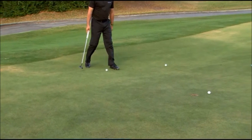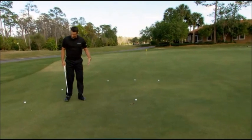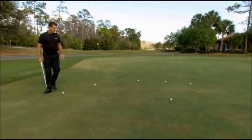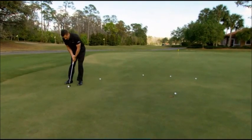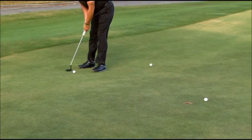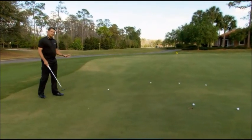Eventually I get to where my feet feel pretty level. When my feet get to that level, this is telling me it's a pretty straight putt. So I'm going to aim this putt right in the center of the cup and give it a pretty good smack up the middle. I pulled that a little bit, but I think that was pretty straight.